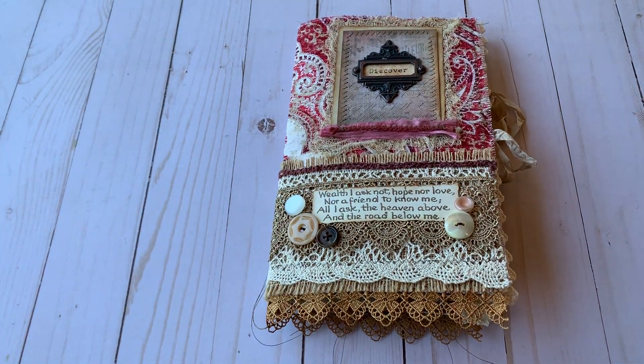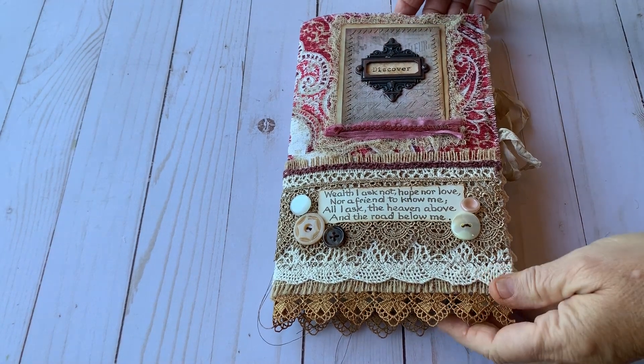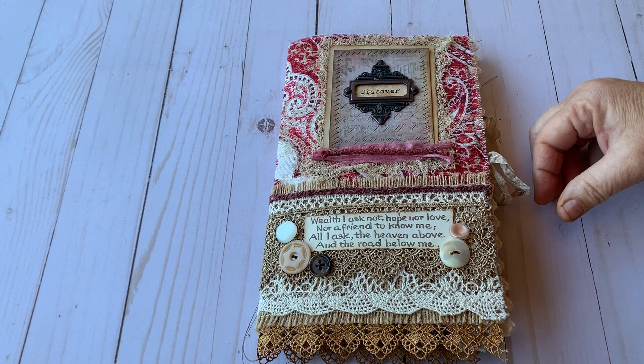Hello everybody, this is Lori from Journals from the Attic here to share with you my Carpetbagger journal that I made following the course from Nick the Booksmith.